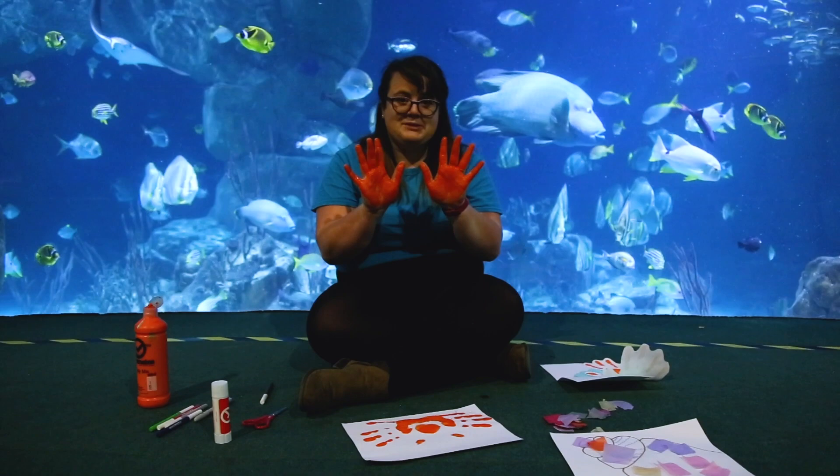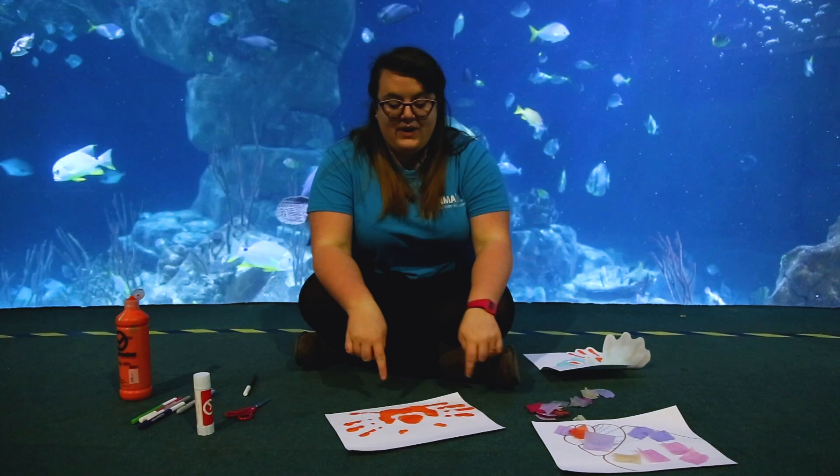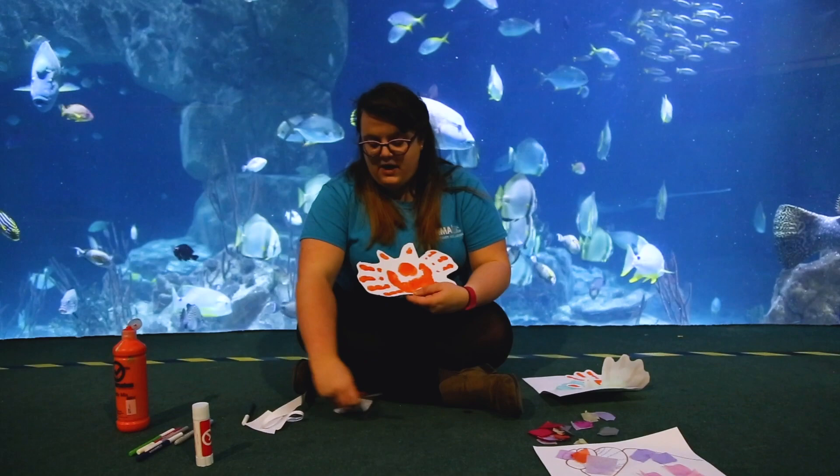Now I'm going to go quickly wash my hands, so make sure you wash your hands before the next step. So once we've washed our hands and made sure we've gotten all of the paint off them, hopefully your handprint should have dried out a little bit more. And we want to just cut around our handprint that we made. There we go, and we have cut out our little hermit crab.